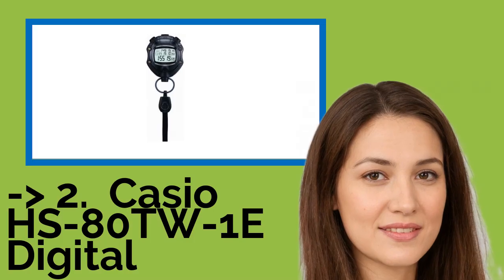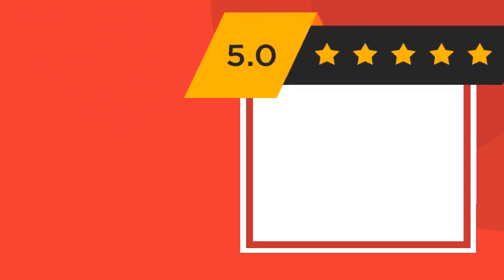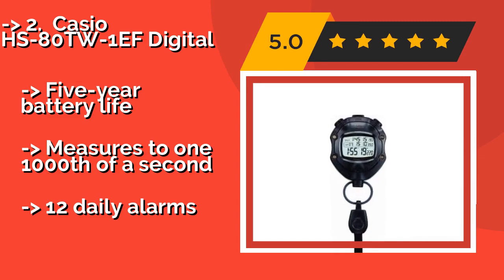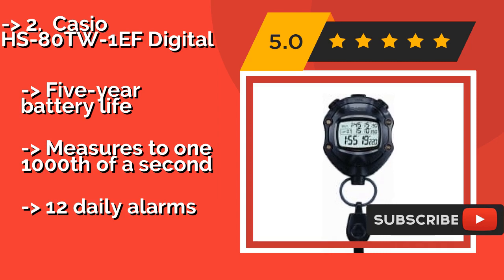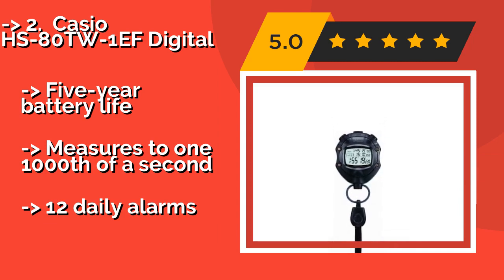The second best product is the Casio HS80-TW-1EF Digital, ideal for use by soccer referees, around $69. It can show both total and actual playing time, allowing you to quickly calculate how many minutes of injury time to add on at the end of a half. Its rugged resin case should stand up to use on the field, it has a five-year battery life, and measures to one one-thousandth of a second, but has 12 daily alarms.